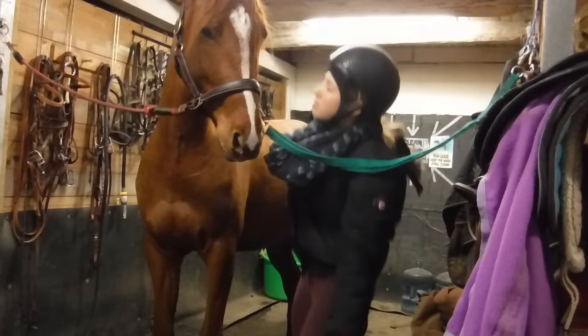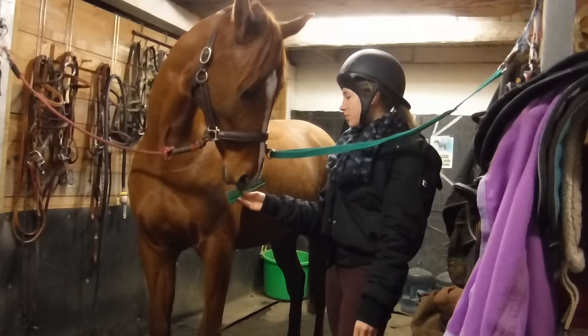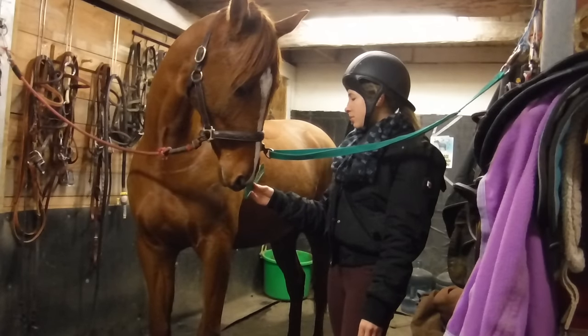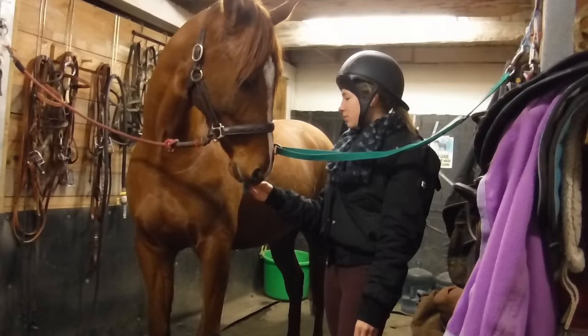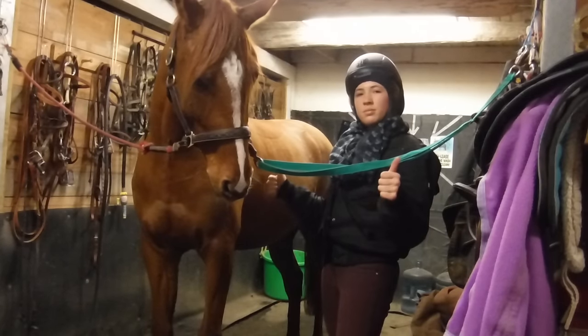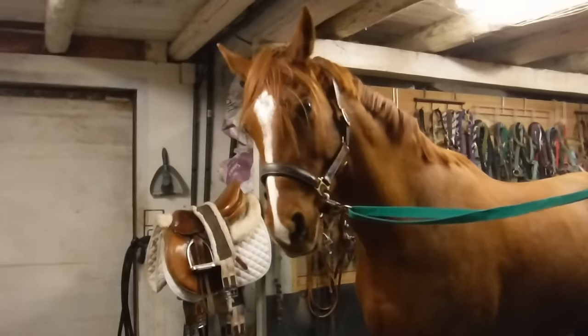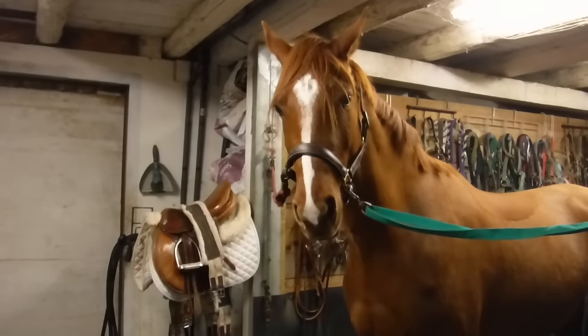And this is what all the experts look like — [singing: I'm a boss ass bitch!] Okay, so now that Jessica is all clean, it's time to saddle up and put on protective gear.